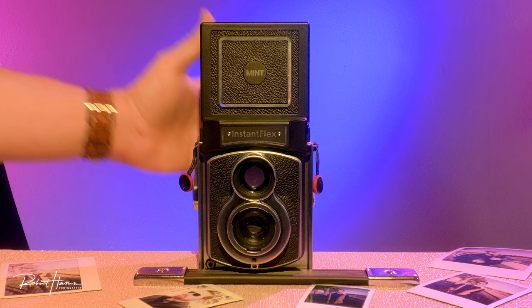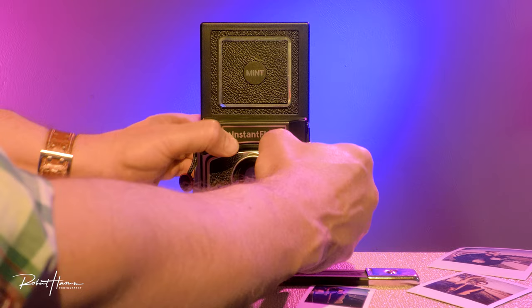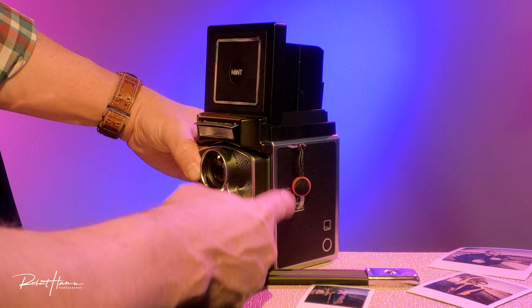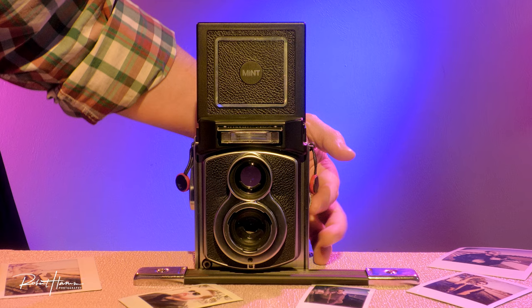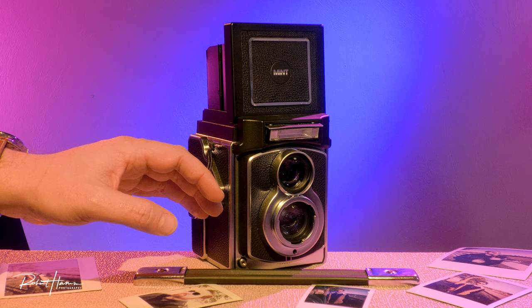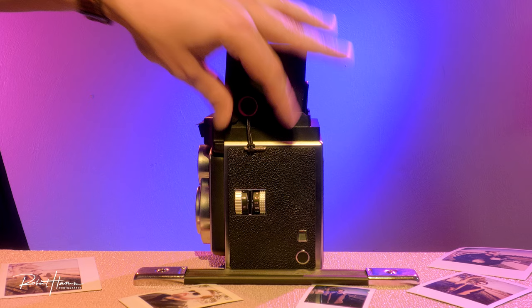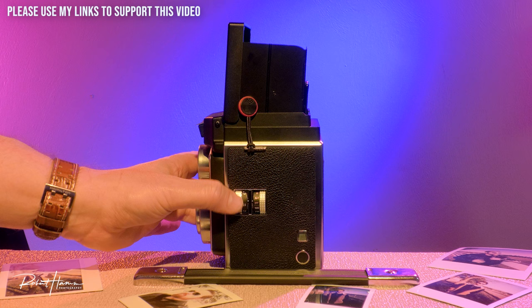Mint camera, excellent construction all the way around. The pop-up flash is hidden underneath the logo, and once released, the flash will actually change its intensity based on how close you're focused. You can see the lens moving inside the housing as you focus. One thing that makes TL70 cameras different from traditional Fujifilm instant cameras is true focusing — most instant cameras are zone focus, where you gauge distance. Here you have a distance scale directly on the side of the camera, so you can set focus through the ground glass or use that handy reference.